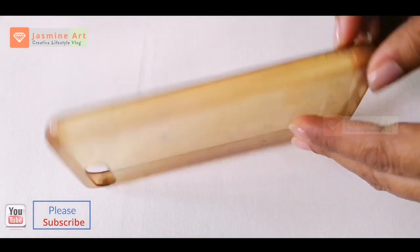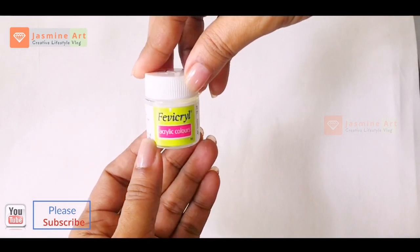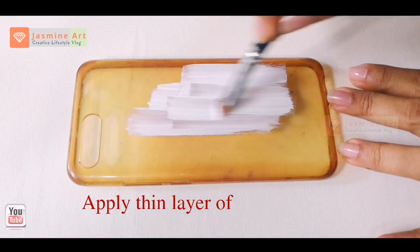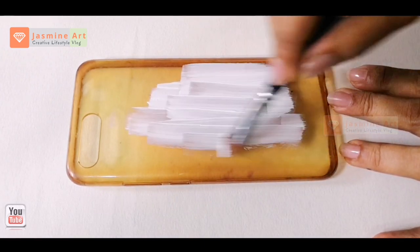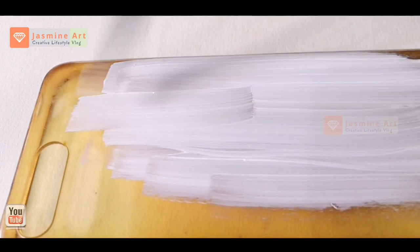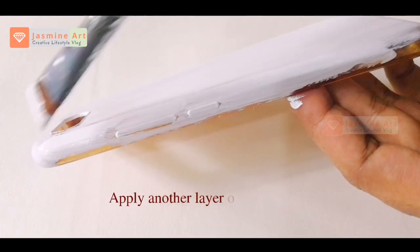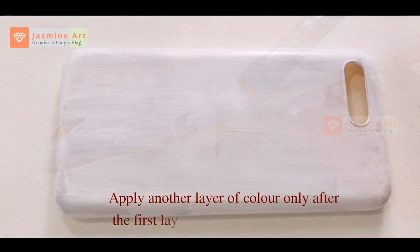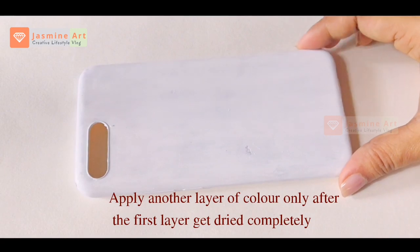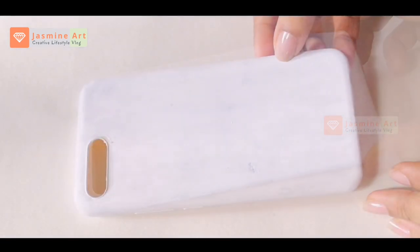I'm going to use a thin layer of acrylic paint, then a clear layer of acrylic paint. Let's paint it.